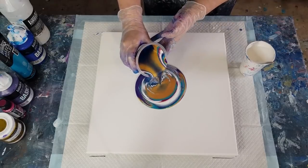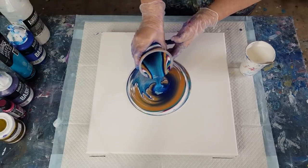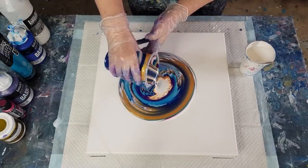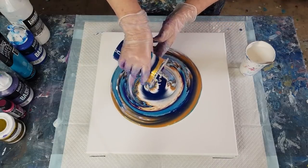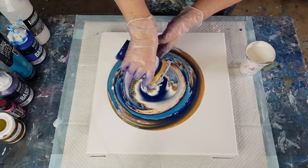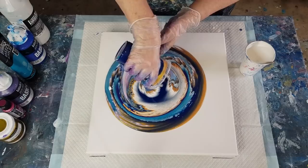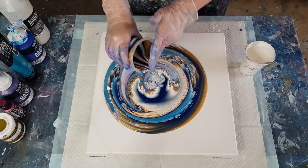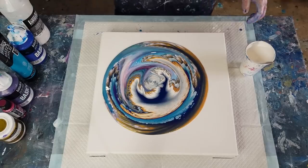Just supporting the cup as I pour. Turning it around a little bit so I get some different colors coming through, and then I'll do a little ring pour at the end. Hopefully that will look pretty — catching the drips.